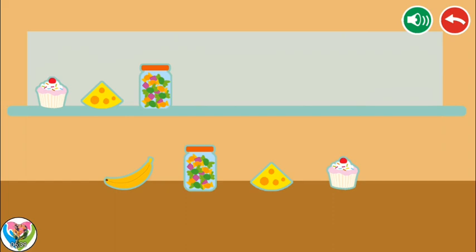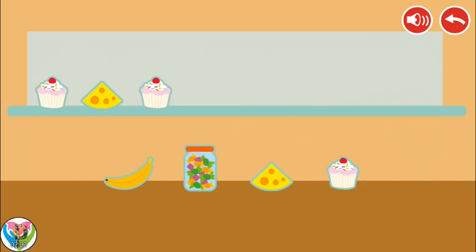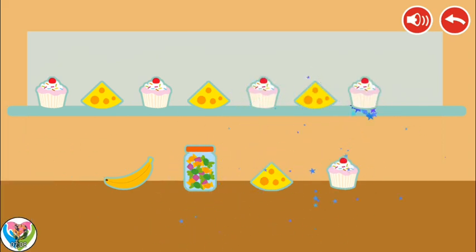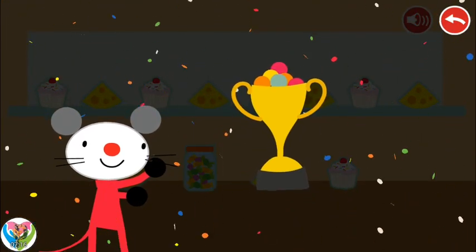Add more food in the correct order. Try again. Congratulations! You won!